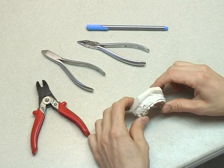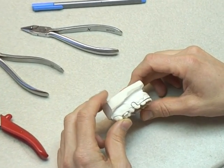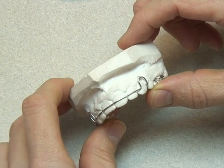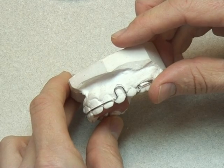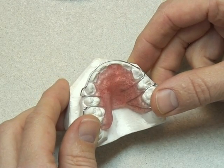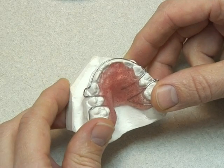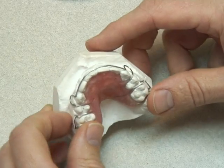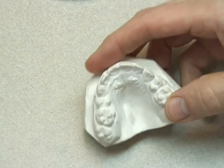Hello and welcome to this video demonstration of the labial bow. This is an ideal labial bow, one used typically in a Hawley retainer, or for the retentive phase of treatment. It's made from 0.7 or 0.8 stainless steel wire, contacts all the teeth in the arch, and has two equal-sized U-loops that follow the shape of the arch.